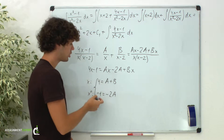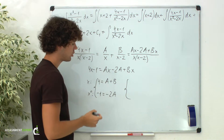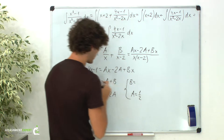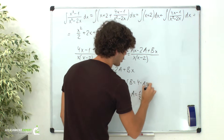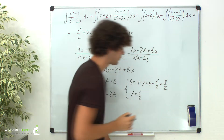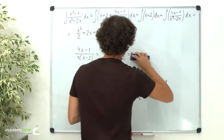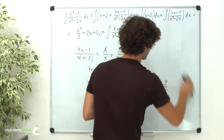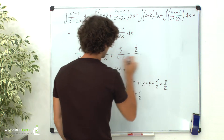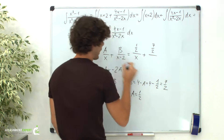So we obtain a system with two equations and two unknowns. From the second equation, we get a equals 1 half. And from the first, b equals 4 minus a, which is 4 minus 1 half, giving us 7 halves. Now let's substitute these coefficients: instead of a we have 1 half over x, plus b, which is 7 halves over x minus 2.